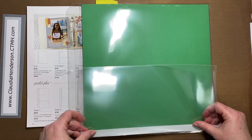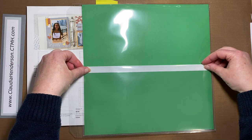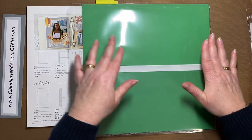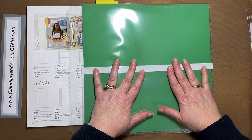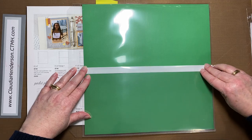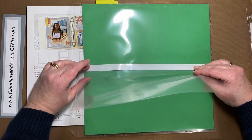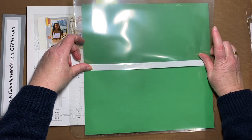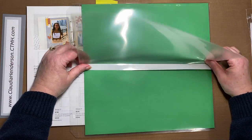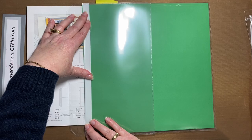Now you have the choice: you can put this on the top of your page protector, on the bottom, or in the middle towards the bottom. Once it's adhered it stays, so make sure you have a nice flat surface when you put it down — once these things stick, they stick. As you can see, they fit exactly on our 12 by 12 page protectors. Once adhered, the flap opens this way, so you have not only an interactive page but also extra storage.